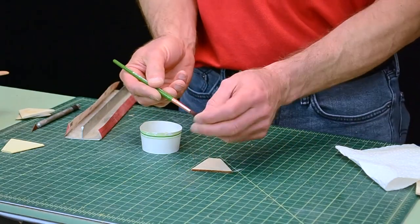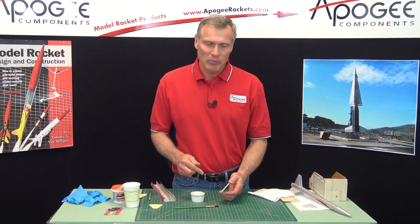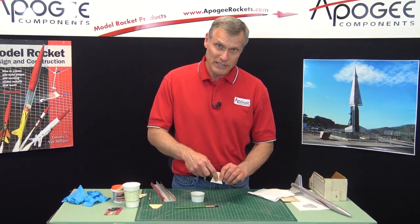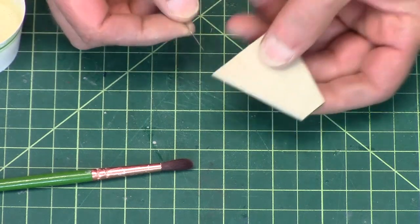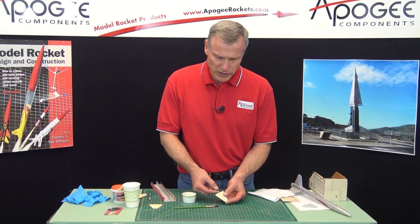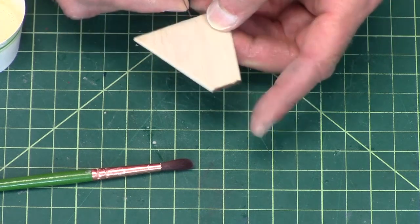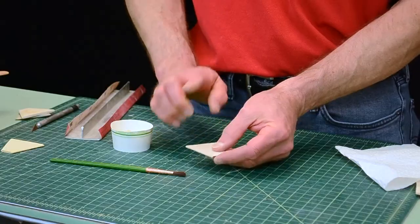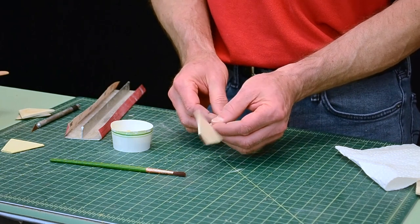Next I'm going to take a paintbrush. I like to do both sides of the fin at the same time. Because you're putting water on wood, wood tends to warp when it gets wet — if you put water on both sides at the same time, it will stay fairly flat. To hold the fin, I just use a needle or piece of music wire run through the root edge, following the grain direction. You've got to be careful not to push it so it comes out the side surface.